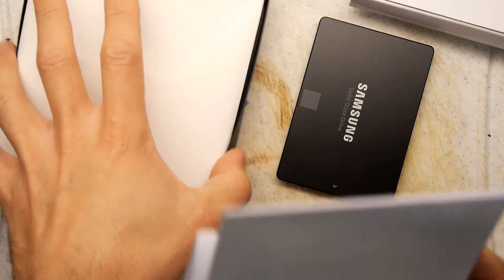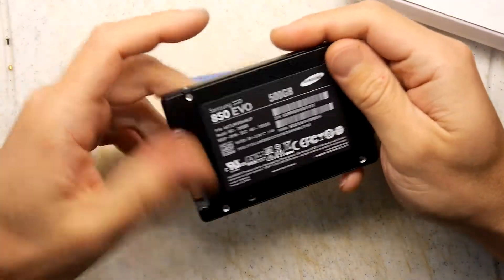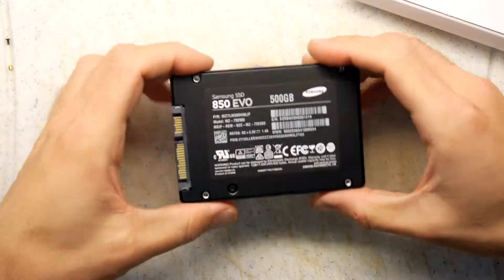I kind of wish now I'd paid the extra three quid to get the adapter so I could use this. I don't really know how much it was — I'm assuming it was three quid. They normally are.